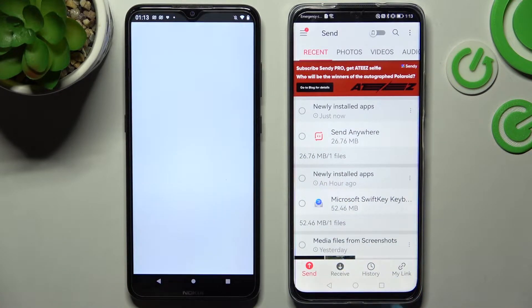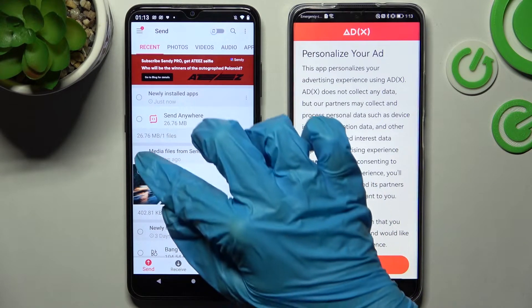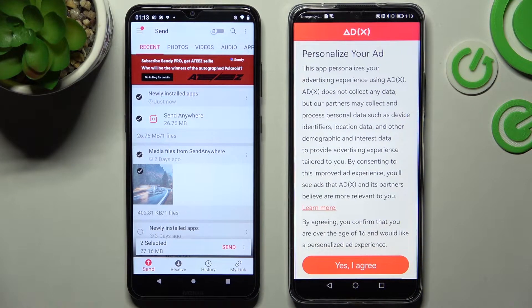After that, select Receive on Huawei and Send on Android smartphone. Then you need to click on all of those type of dots and choose Send. This way you will choose all of your files that you wish to send.